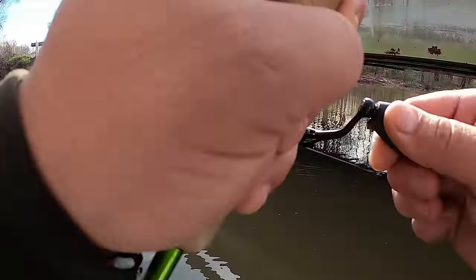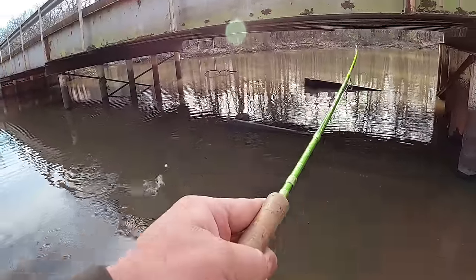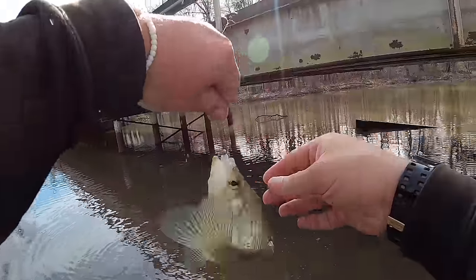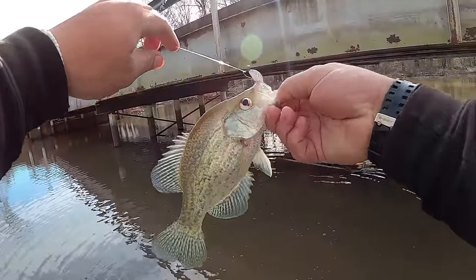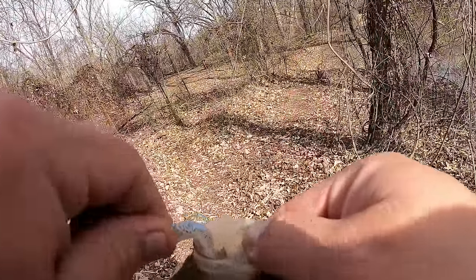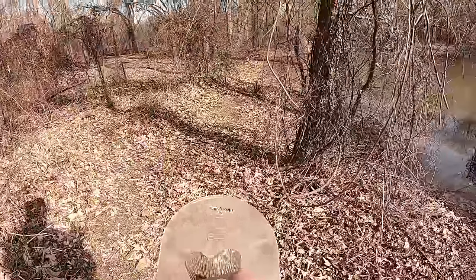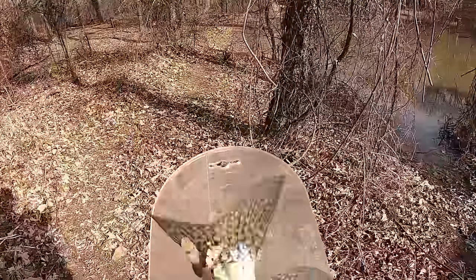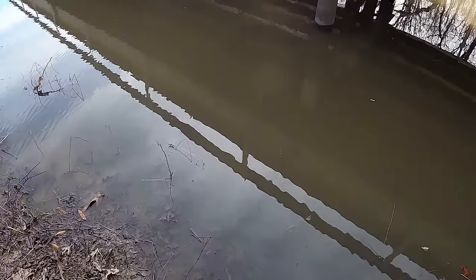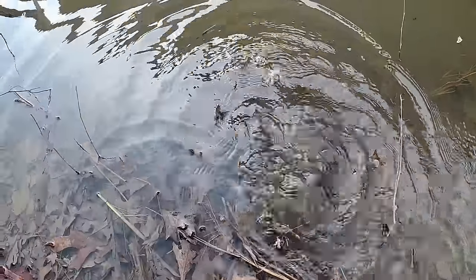Oh my gosh guys — you would think that fish would be bigger! I mean, that is really close to a keeper. I'll be right back with the checker. Now that I'm really looking at him, I don't think it's a keeper, but to give y'all an idea, that's nine and a half inches. Maybe we'll run into some keepers in this spot today — who knows. See you buddy. All right guys, y'all stay tuned.